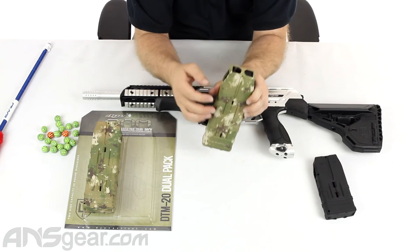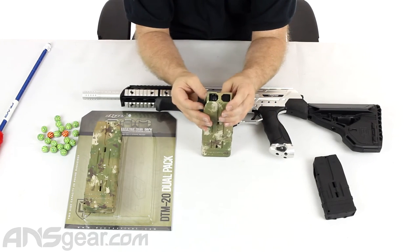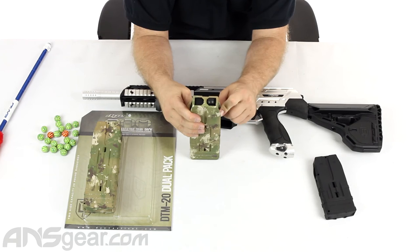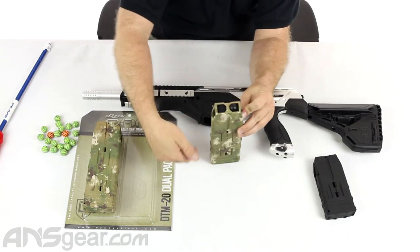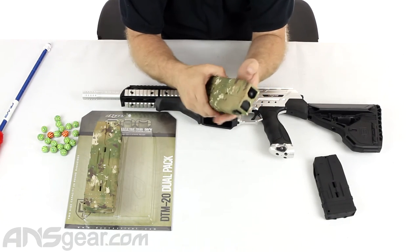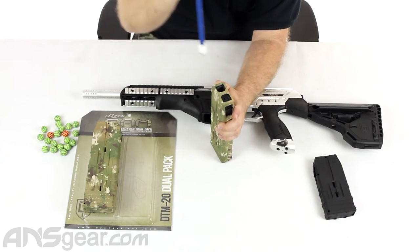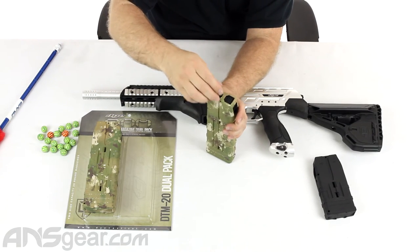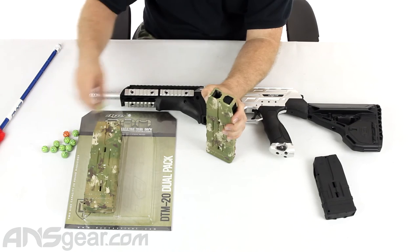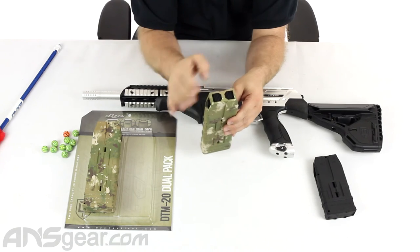What releases the follower at the bottom is when this cover gets pushed all the way down — it releases and starts pushing the BBs up. The way this works inside the gun is when you put the magazine in, there's a little tab on the side that pulls the door down, releasing the follower and pushing the paintballs up into the gun. So what I do is open up the cover door, push the follower down, lock it in place, and now I can easily load ten rounds, then push the retractable door over to keep them free of debris.